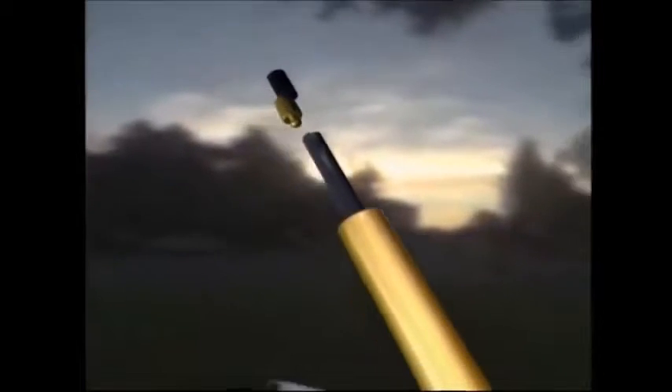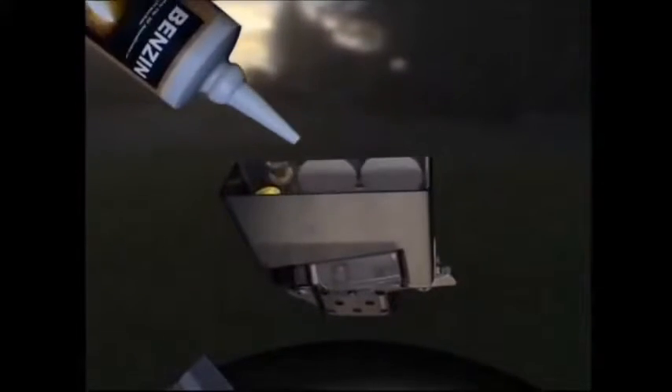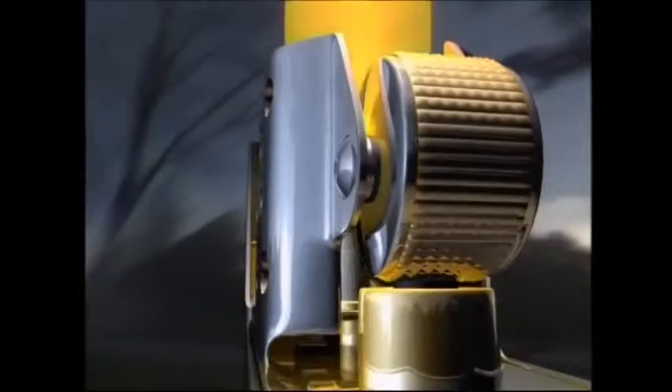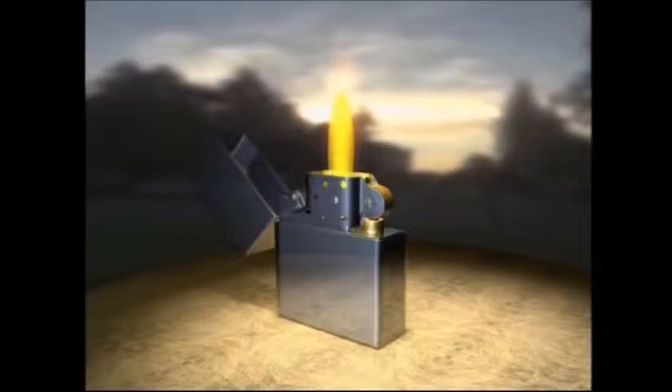The Zippo's inner workings range from a tiny flint stone to create the spark, to a selection of several cotton wool balls which make up the fuel reservoir. The wick is inserted from the bottom and sits in the compartment with the cotton wool, which is soaked in lighter fluid. The fuel is drawn up through the wick to be ignited by the sparks, but the key design difference is the windshield. Made from a piece of steel peppered with 16 holes, it keeps the flame alight in strong winds.